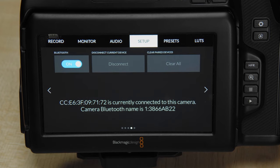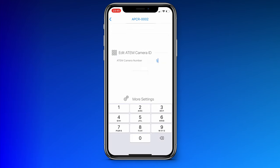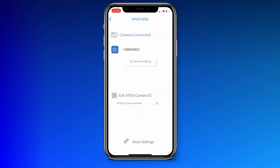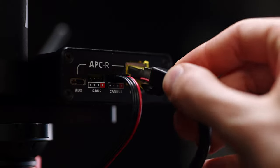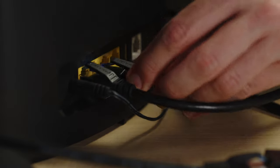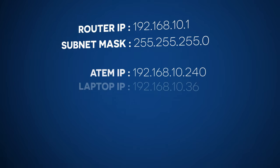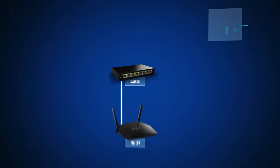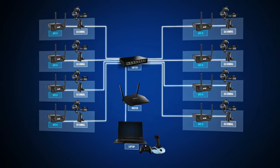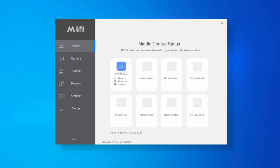The LED of the APCR will turn from yellow to blue and your camera is connected. You can set your camera number in the iOS app too. If you have an ATEM, this number is also called the ATEM camera ID. Next, connect both your laptop and your APCR to the same router using Ethernet. If you are using an ATEM, make sure the ATEM is also connected to the same network, so all your devices should have an IP address on the same subnet.